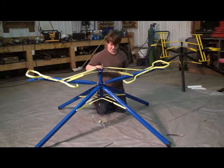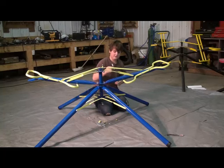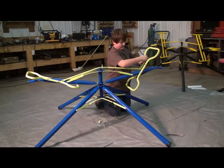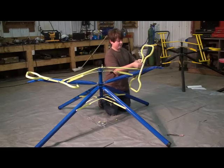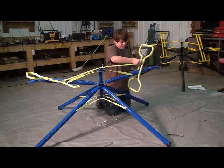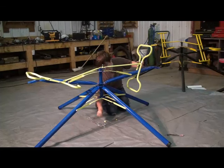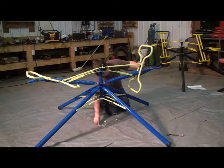Now that we have the crankshaft fastened to the catcher, we're going to take the crankshaft arm and attach it to the handle. You're going to need a long bolt, a metal washer, and a plastic washer. Slide it through the handle, then a plastic washer, then a large spacer, then the crankshaft arm itself, then another plastic washer, metal washer, and nut. Do this for both sides.